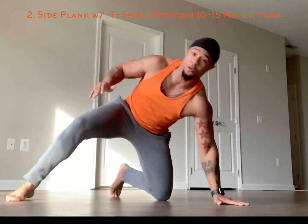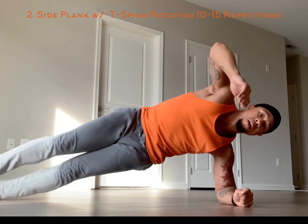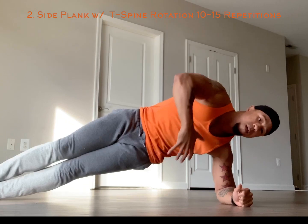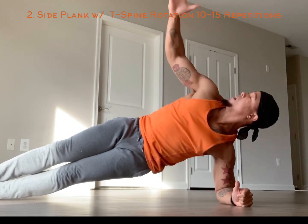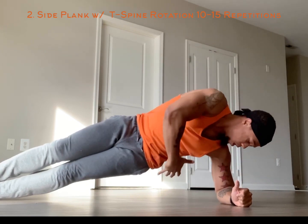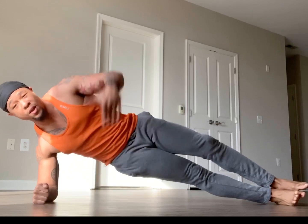Next exercise is going to be a side plank with a thoracic spine rotation. You're right here on that elbow — you can stack your feet or you can go right here, whatever works for you. Open, open, open. Depending on your muscular endurance, you're going to go 10 to 15 reps, then switch sides and show that other side the same amount of love.